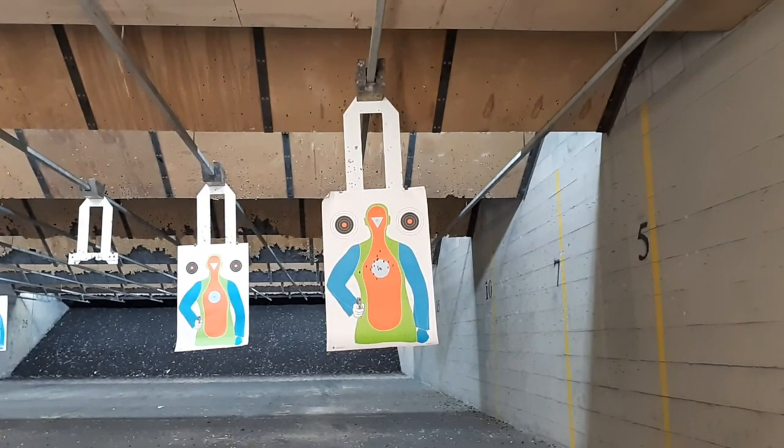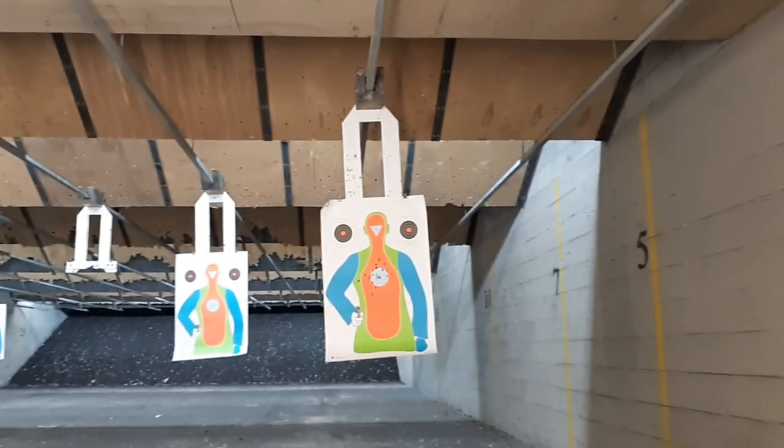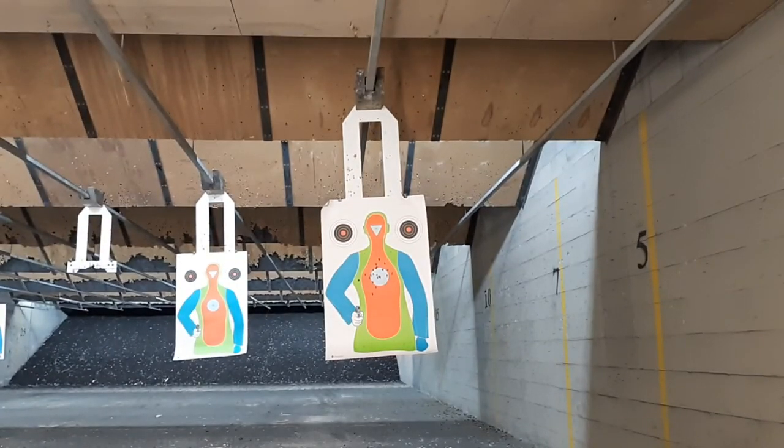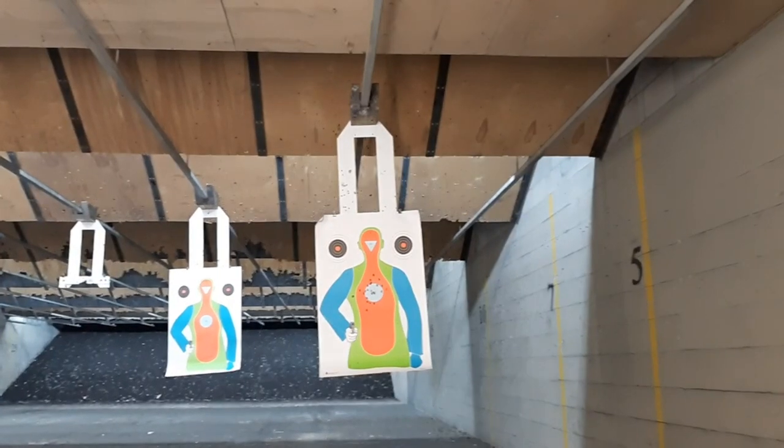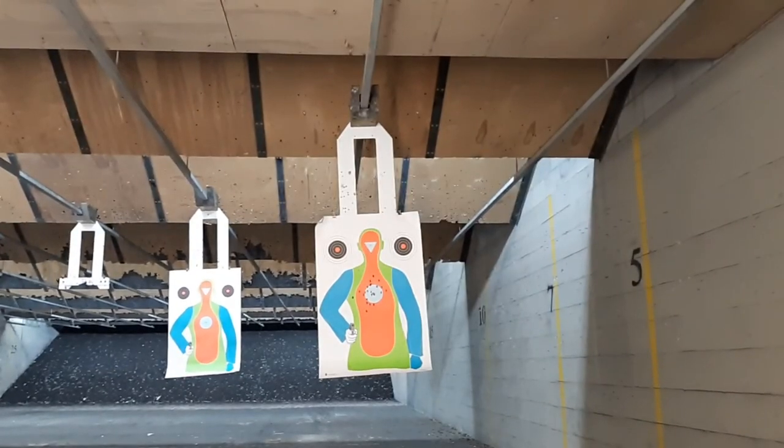The fiber optic is nice and it's pretty centered — I think I'm getting pretty centered hits. Decocked, reholstering. Those are very lined up. On that last one I got a bad grip and the gun was pointed a little left, so I was a little slower to the first shot.